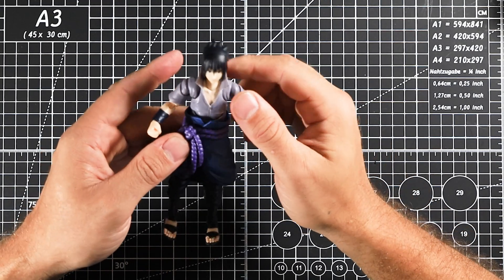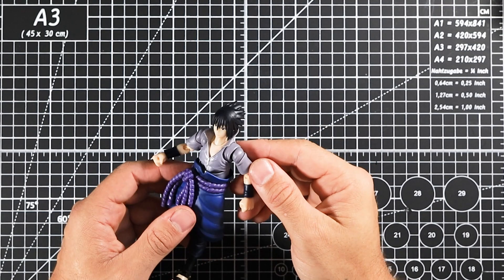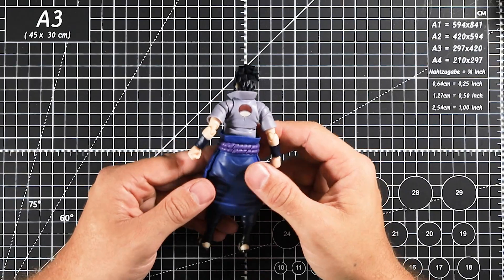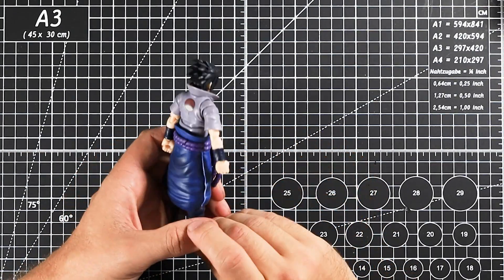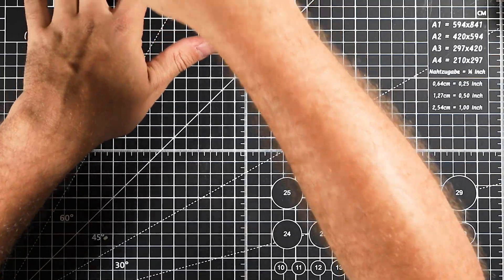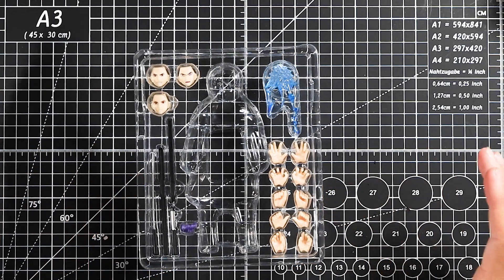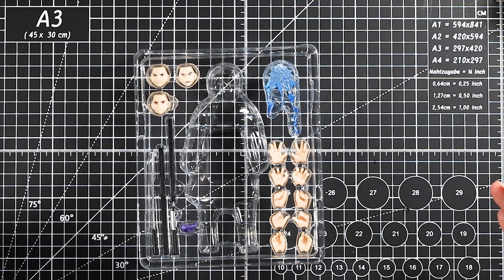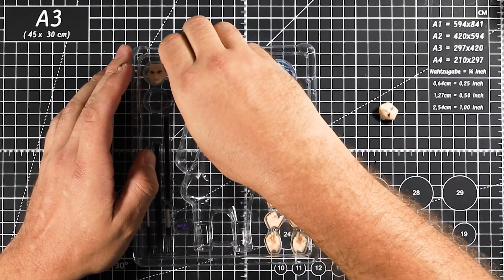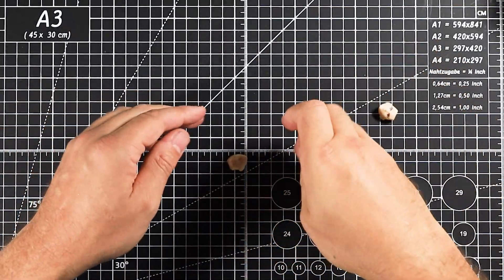They've even gone to the effort of doing a little silver on the zipper, which is a nice touch you might not always get. I want to be honest with you all — I never finished watching Shippuden. I did the original series, so I don't know much about Sasuke at this point. That's something I need to go back and do. It will impact the review a bit because I won't know what half of this stuff is.